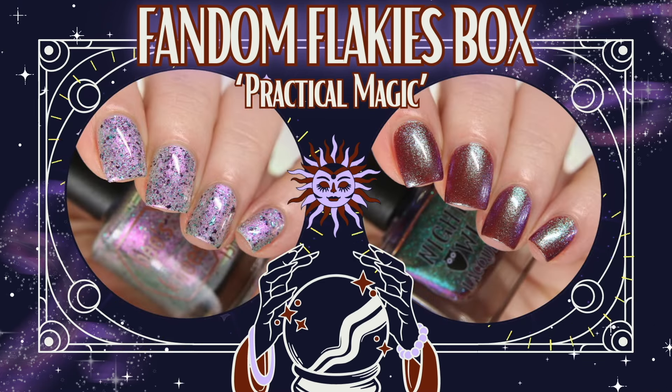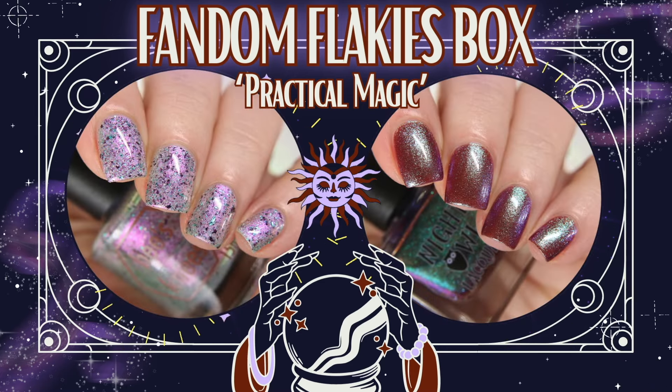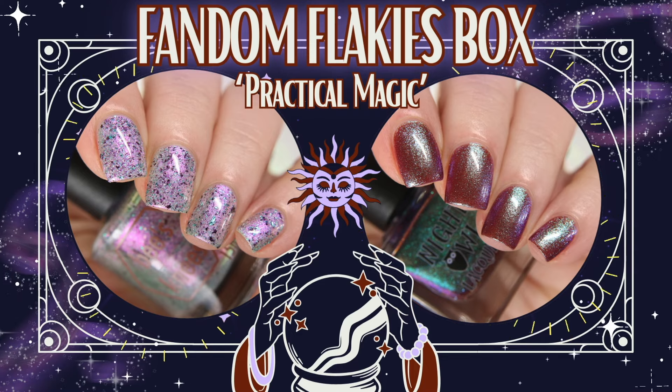Hello, sweeties. I have this month's Fandom Flakey's box to share with you. This month's theme is inspired by the movie Practical Magic.